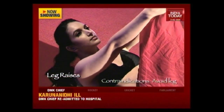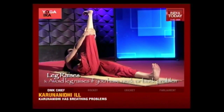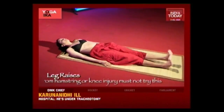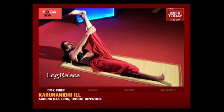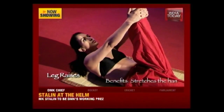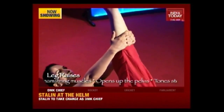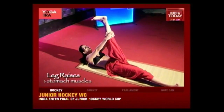Both knees should be as straight as you can make them. Stay here and hold. Feel the stretch in your hamstring and your thighs. Stay here and breathe. Hold this posture for 30 seconds. Now release the arms and bring your leg down. Inhale, bring the left leg up, bring your chest up, and grab your calves, knees, or thighs — wherever you're comfortable. Try to keep both knees straight. Your right leg should be down on the ground. Stay here and breathe, going deeper and deeper into the stretch with every breath. Now slowly release your hands, release your body, and come back.